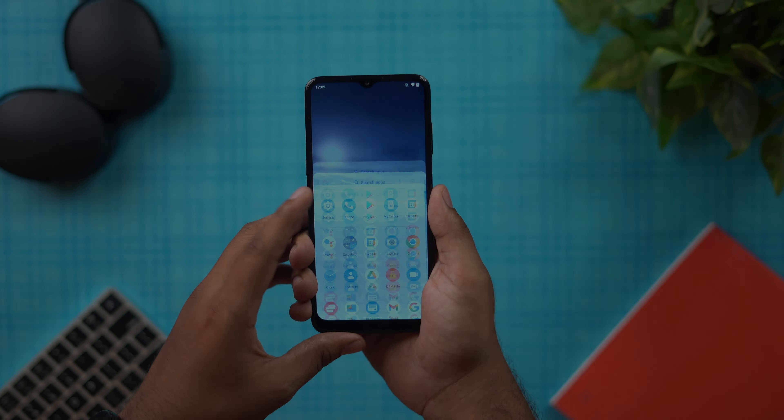On the right side, we have a volume rocker and a power button. We also have a side-mounted fingerprint scanner. That covers the button placement.